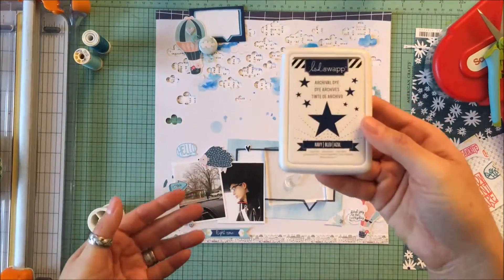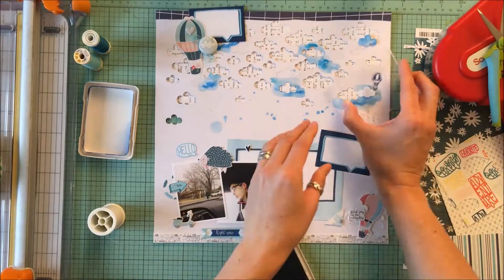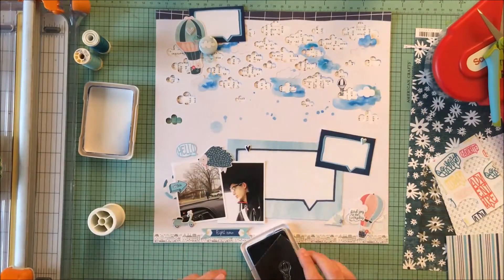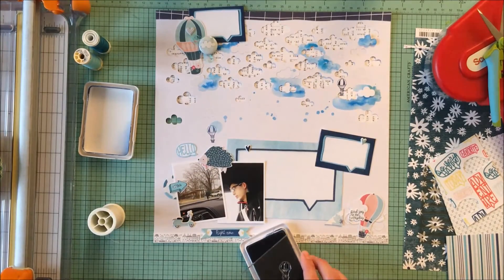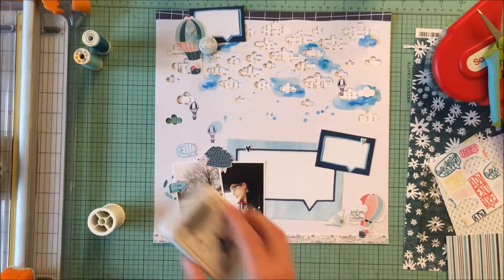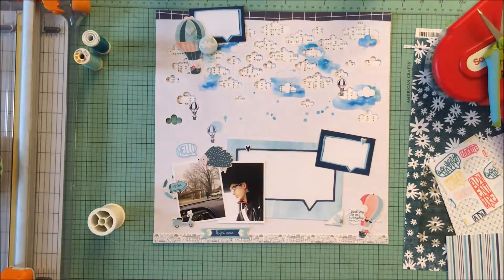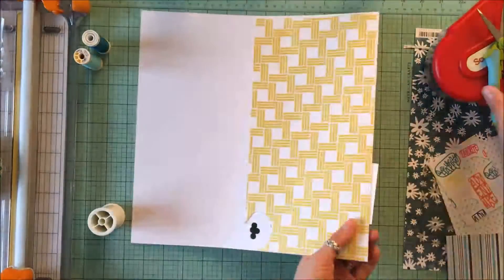This kit came with some really cute stamps, and I liked the hot air balloons. While they're a whole lot smaller than the other hot air balloons I used, I really liked the added look of these in that white space. So I used some navy blue ink to stamp those in lightly.